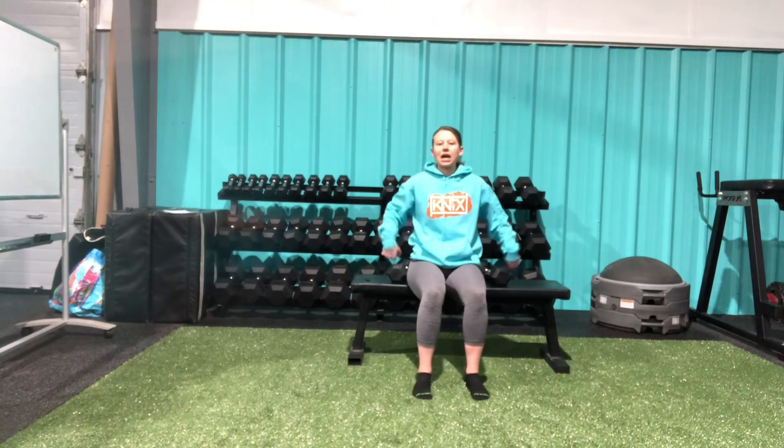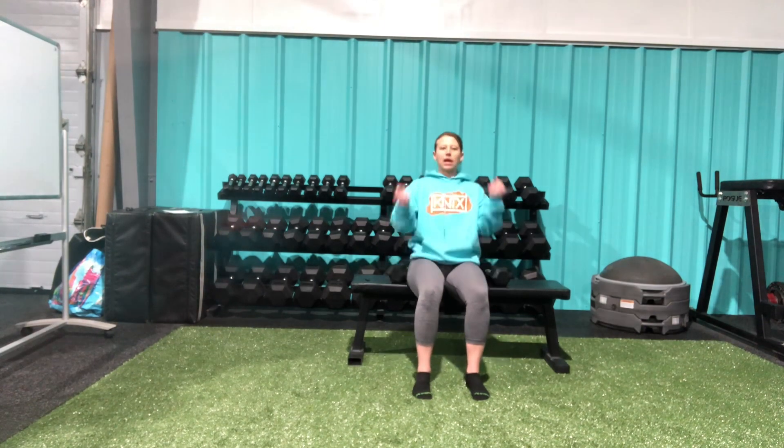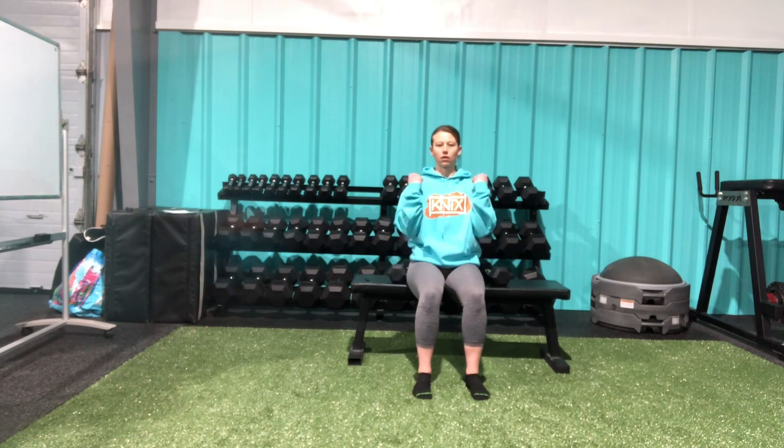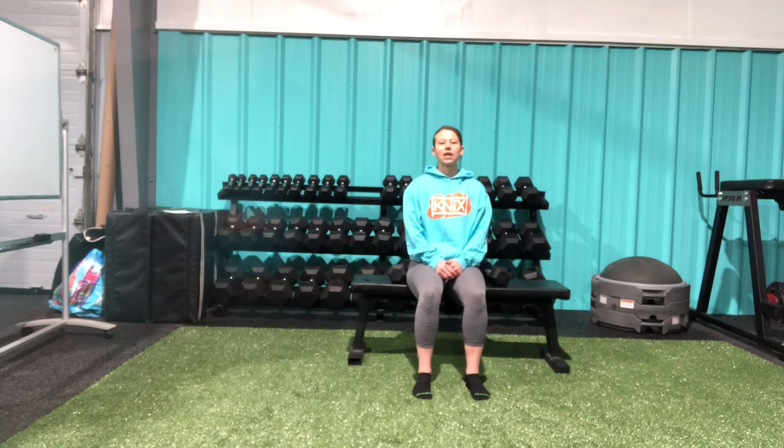I am not using momentum here, so I'm not leaning back or swinging my upper body as I move the dumbbells up and down. That is our seated bicep curl.